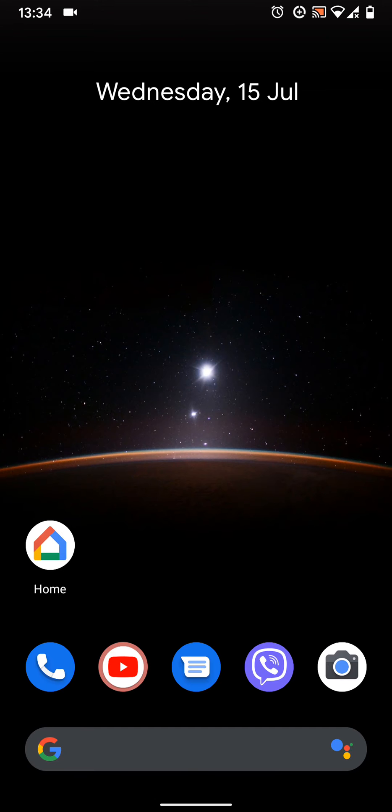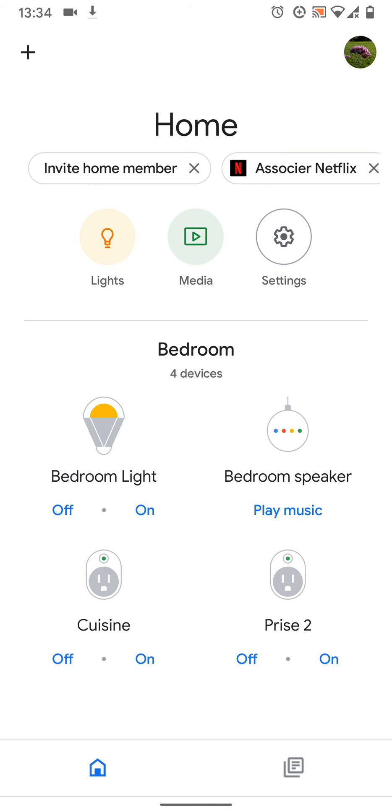To do this, open your Google Home app. Now tap on your smart speaker — in my case it's called bedroom speaker.